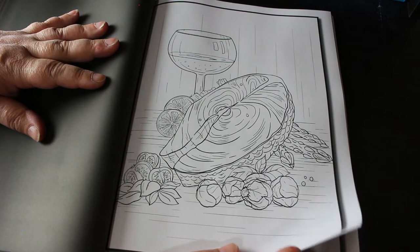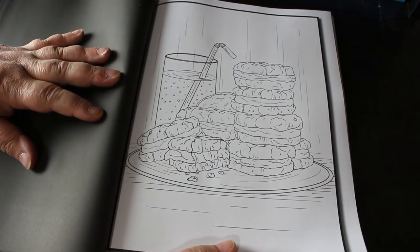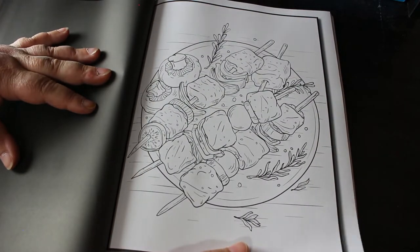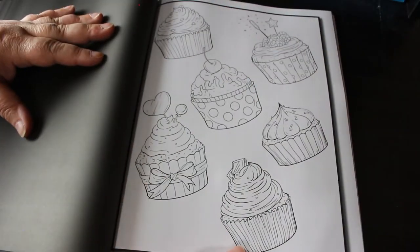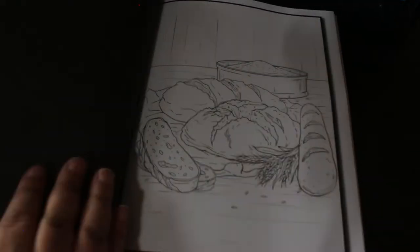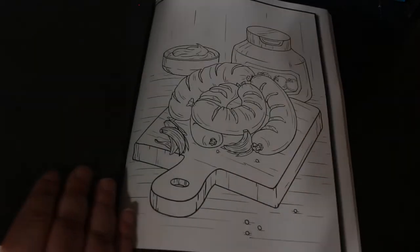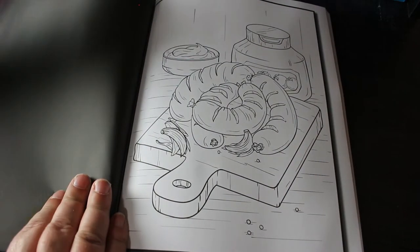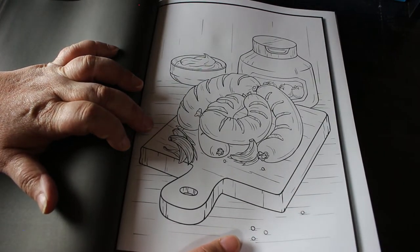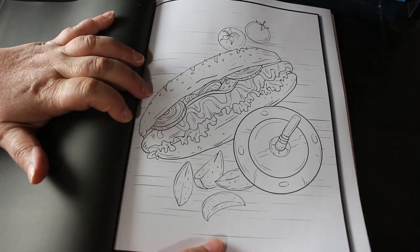Tuna steak. I mean they are really nice, simple drawings, some of them — some of them a bit more complicated. Some sort of bobs, cupcakes. I love colouring cupcakes, they're just so nice and simple and fun. Some breads. This is going to be a very quick flip-through by the way. I have no idea — oh it's a sausage, it's one of those weird sausages. Hot dog.